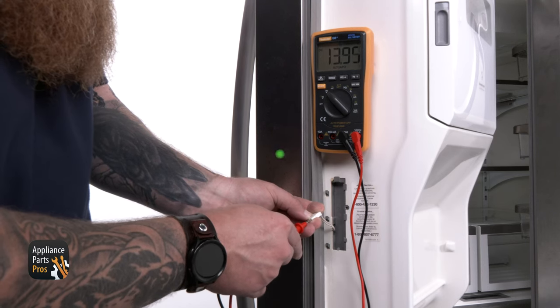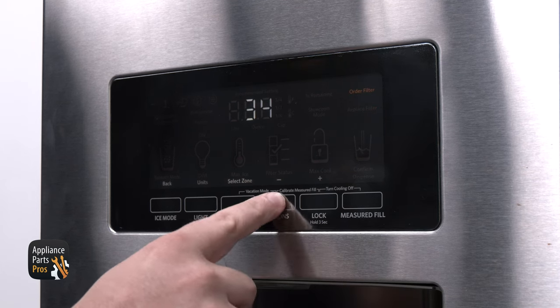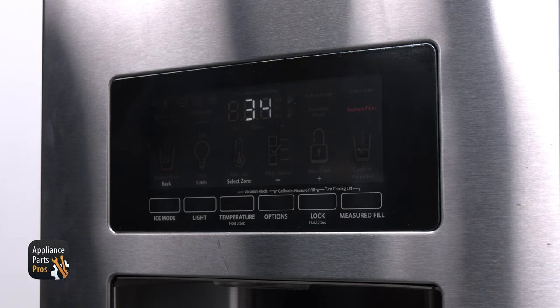If you're getting the proper voltage and the mullion tested in range, press the fourth button from the left on the UI, which should have a minus sign over it. This will take us down to test 34, which can allow us to change the mullion's heating mode. The default setting for the mullion is 01, which runs the heater according to information given by sensors in the unit. Press the options button to switch to 02, which will make the mullion heat at all times. If you do this and there's still moisture forming on the mullion, then there may be an issue with the door gaskets or possibly voids in the insulation within the doors.